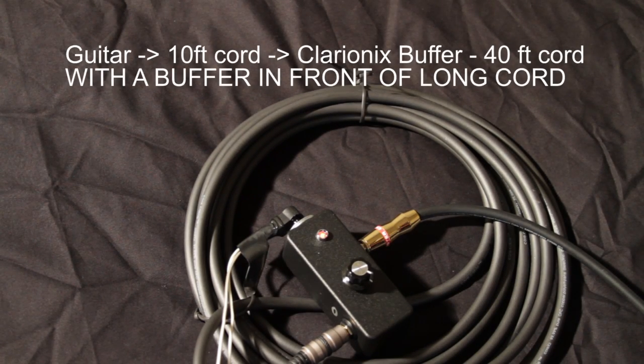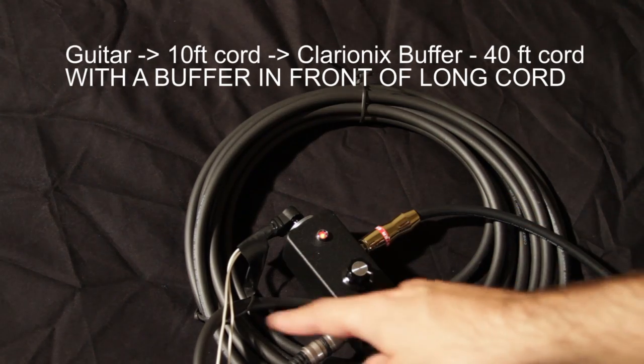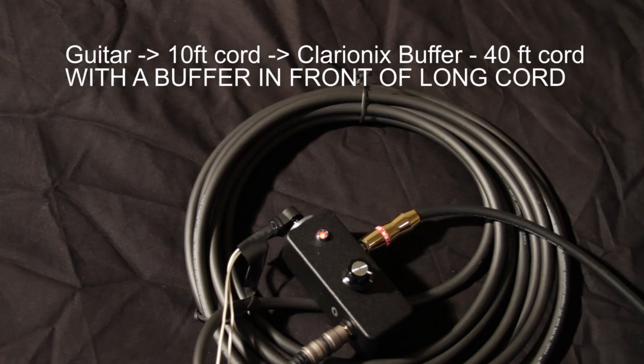This is the Clarionix buffer that I make and it's a tunable buffer, which means you can control the amount of buffering. What you have is your guitar coming into the buffer and then it's coming out through that big long cable which is then going into your amplifier.